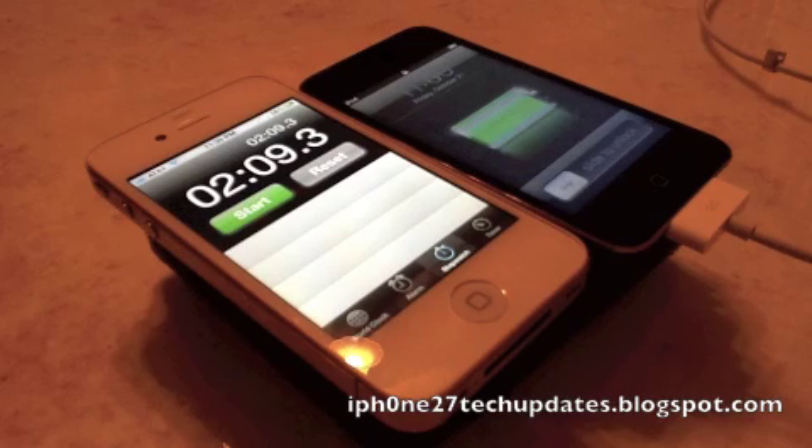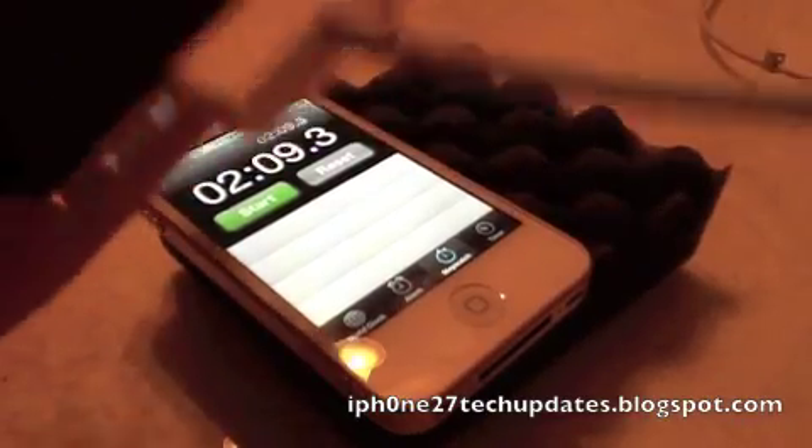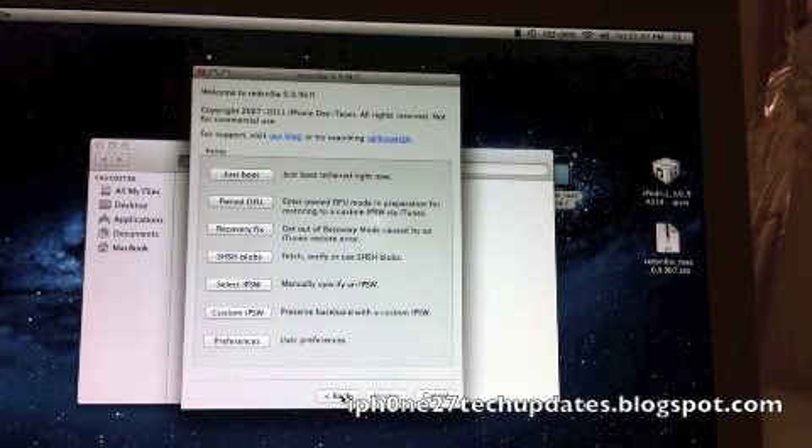Let's go to about two minutes and nine seconds and check to make sure we have Cydia. Cydia should be in white. After you're done with jailbreaking, you will have a white Cydia app. You will need to go back and select 'Just Boot.' You will be prompted to put your device in DFU mode again, and it will be a tethered boot.